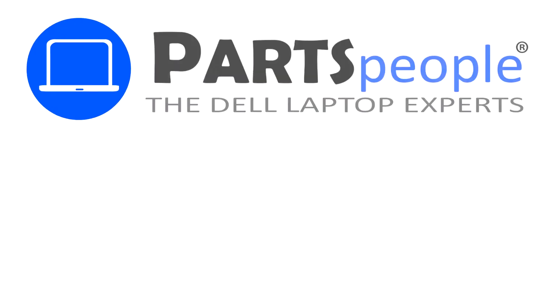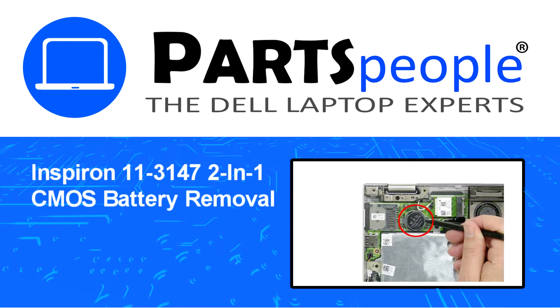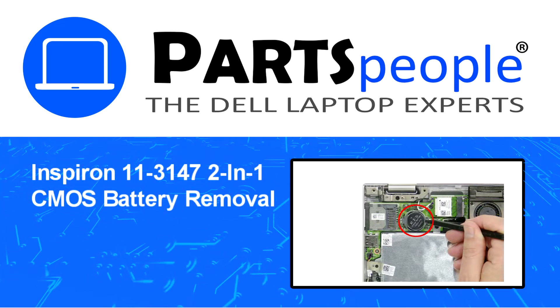Hey, what's up, this is Ricardo at Parts People and in this video we'll outline the steps for completing a part replacement on your Dell PC.